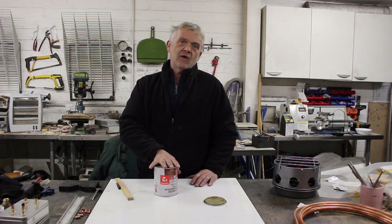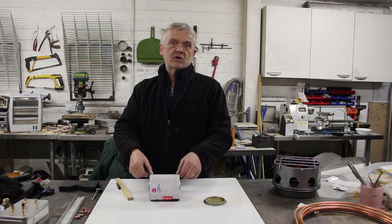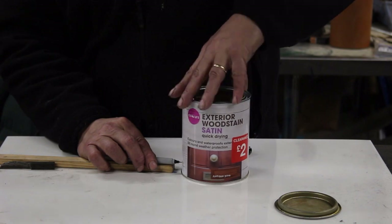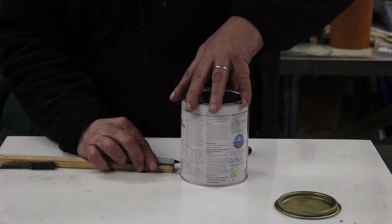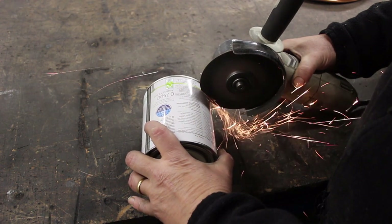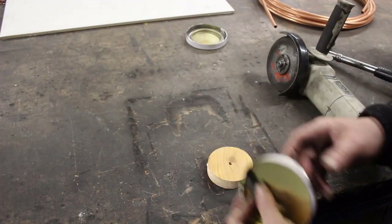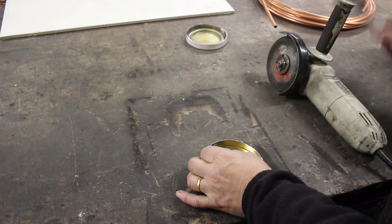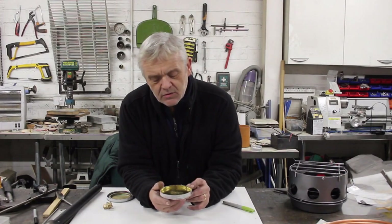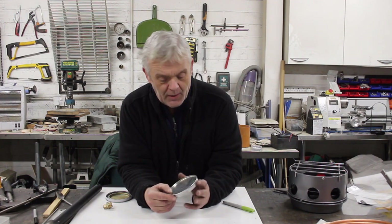First thing to do: we need the top and the bottom, and about a centimeter of each, so let's mark it off and cut those off. Then we want to fold over the edges - a bit of wood, put your tin on there, a bit of metal, and out with the hammer. Rolling the edges like this not only neatens them up and makes them less dangerous because they're no longer sharp, but it also stiffens the structure and makes it stronger.